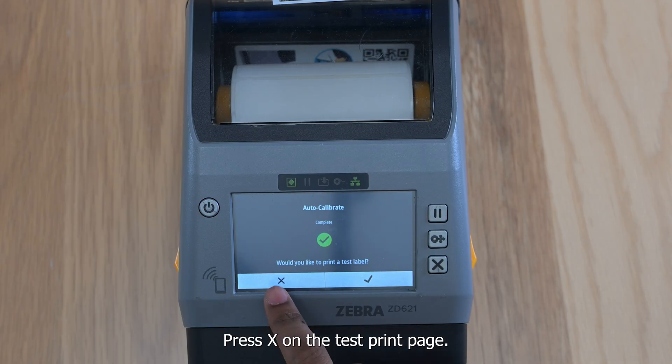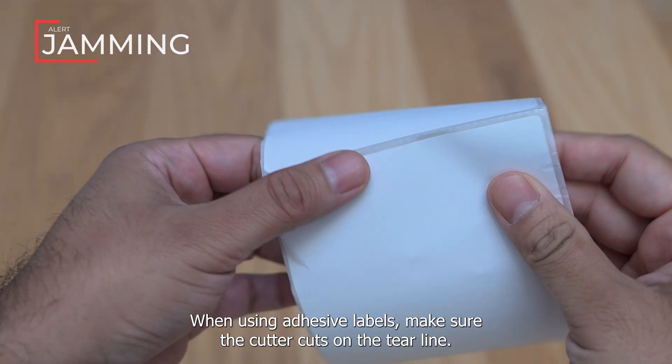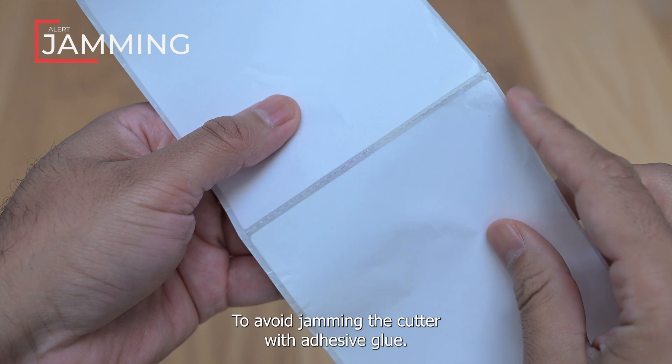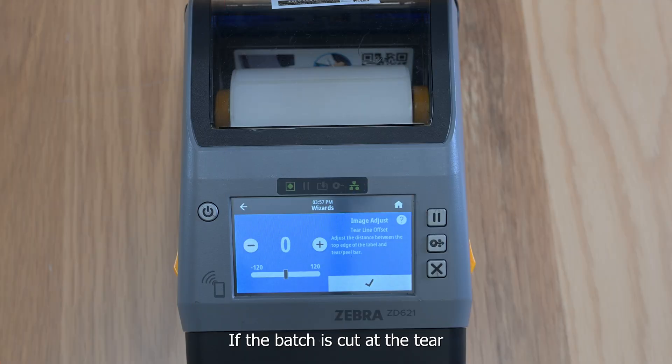Press X on the test print page. When using adhesive labels, make sure the cutter cuts on the tier line to avoid jamming the cutter with adhesive glue. If the badge is cut at the tier line, leave tier line offset at 0. Otherwise, adjust accordingly.